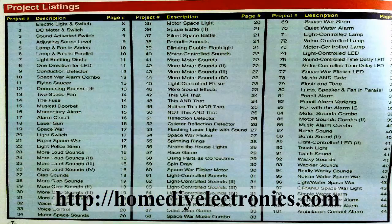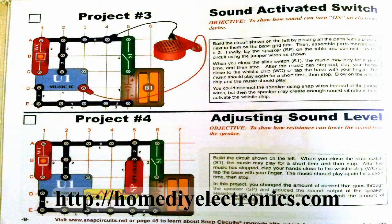I did manage to take a few pictures of the manual, and as you can see from the contents page, there are 101 projects to build. This is just the Junior version. I've picked out a few of these projects that are my favourites, and I'll tell you about them here.